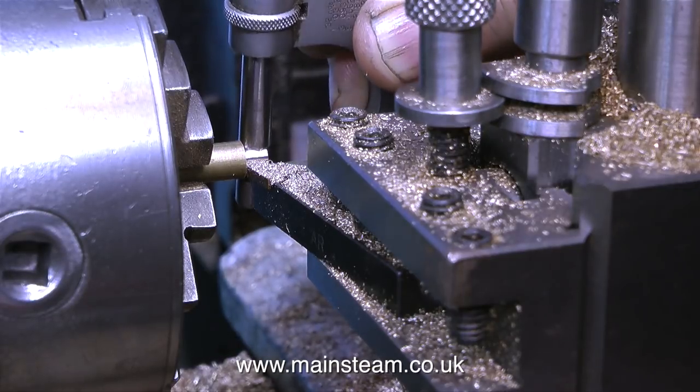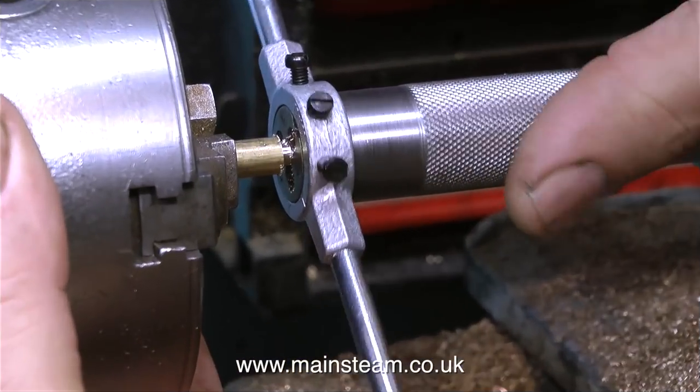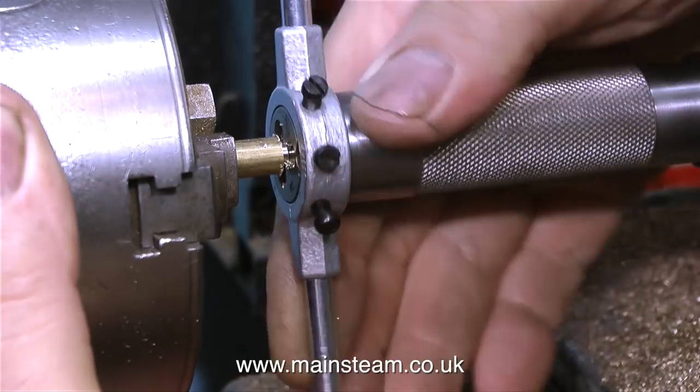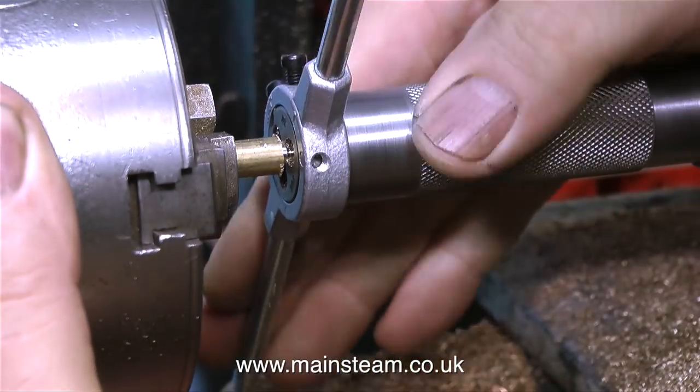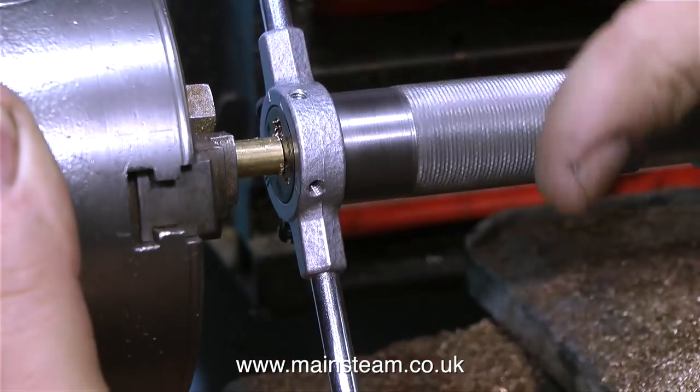I generally work by feel on most of the things that I do, and as you can see, the micrometer fits on the work perfectly. The next part of the job is to thread the piece of brass 3/16ths by 32 threads per inch, and for this I'm using a die holder fitted to my tailstock adapter.